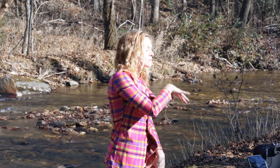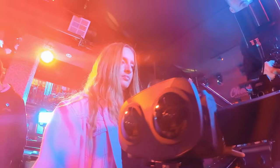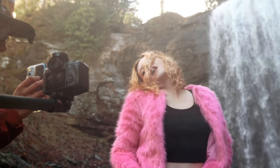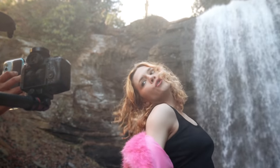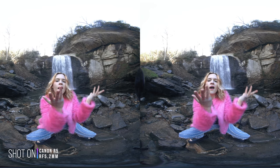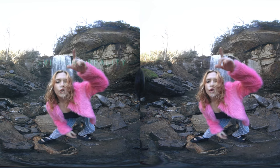This tutorial is based on two VR music videos I shot just last week — link right here. I would highly recommend watching them first with your Oculus Quest 2 VR headset to get an idea of what you are going to learn to create with the Canon RF 5.2mm F2.8 L Dual Fisheye lens. If you are ready, let's go.